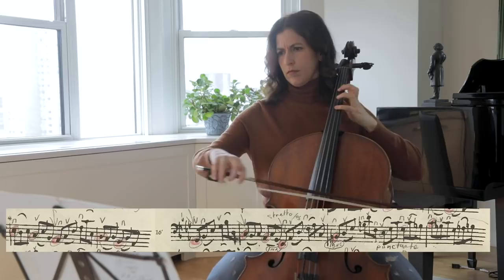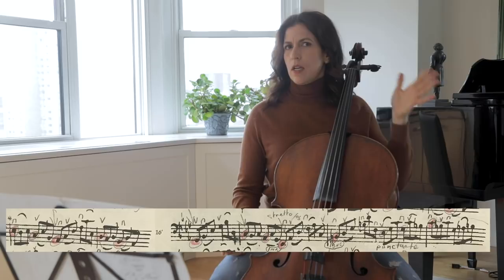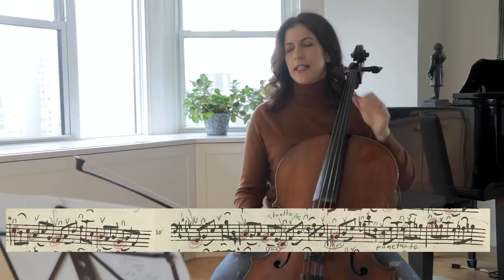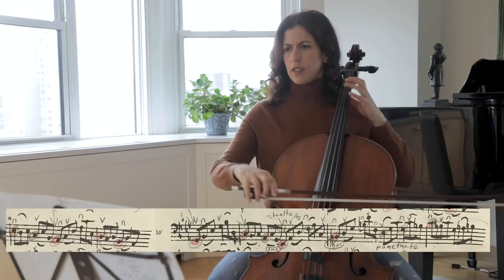Notice this is a stretto. Stretto is when, in a fugue, voices come in succession one after the other, so there is a denser entrance of voices. And here we have that effect.